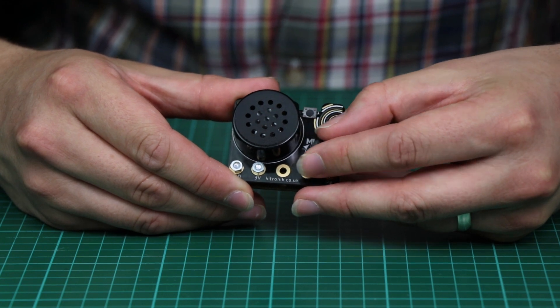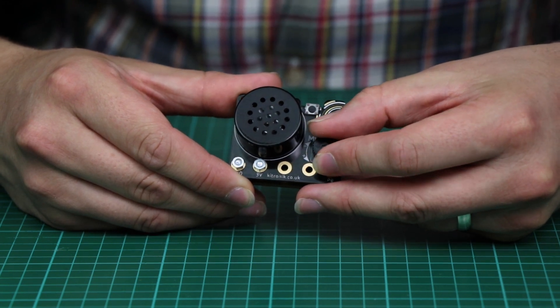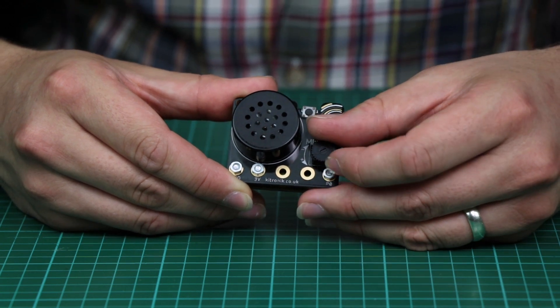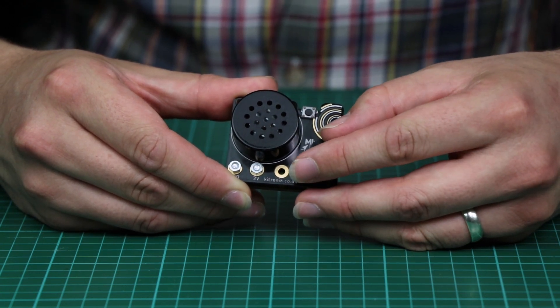You can see how the volume control changes nicely, and if we switch tune, you can even turn it all the way off.